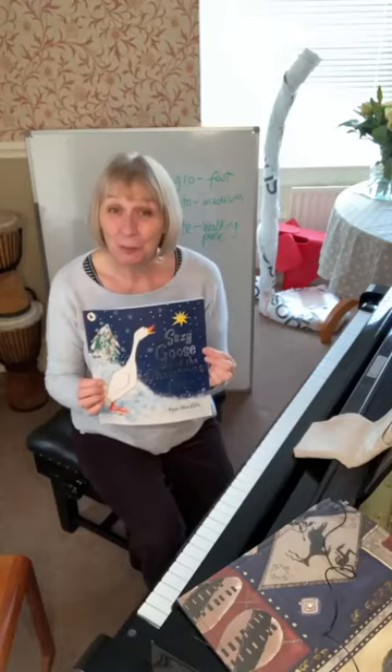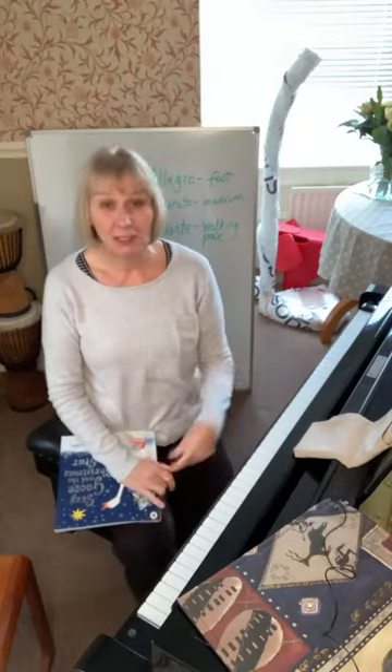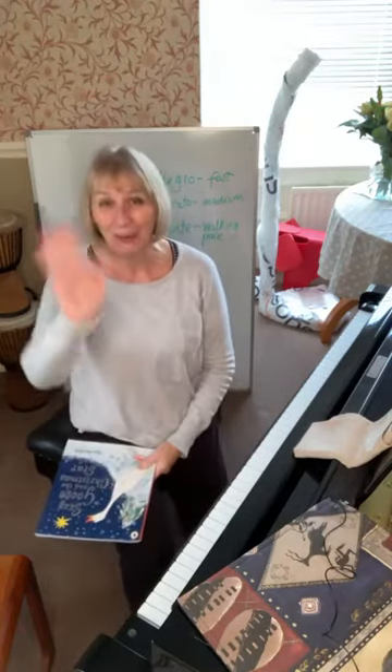Lovely to see you all again. Thank you so much for watching, and I'll be back next week on Wednesday. Bye for now!